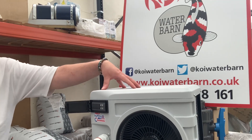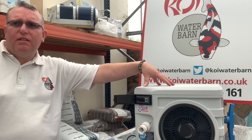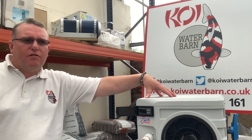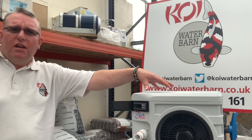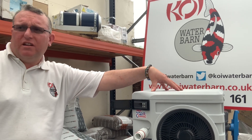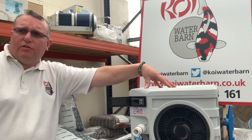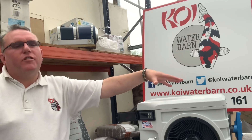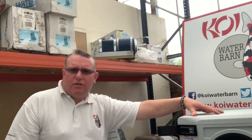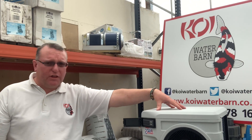One of the things with this unit, which is quite good — hence the name Nano Reversible — is it not only heats. Heating is from 15 degrees as a minimum heating temperature upwards. It'll also allow you to chill the water, so you can actually chill it down to — I believe it's eight degrees on this one. That's what I want, yeah. So if people are quarantining fish and they want the chilling ability, this unit will give it to them, as long as obviously the size of the unit is within spec.